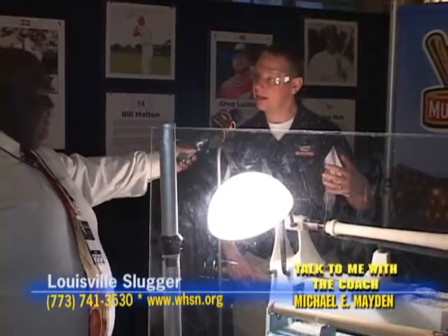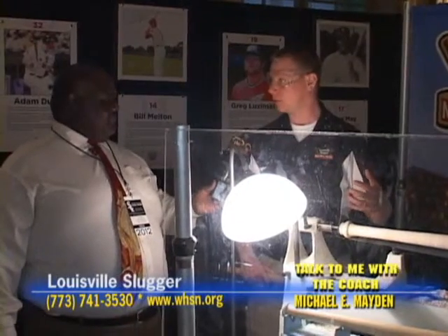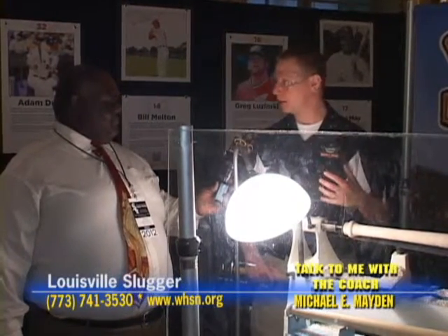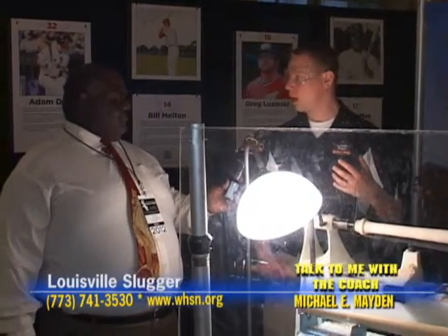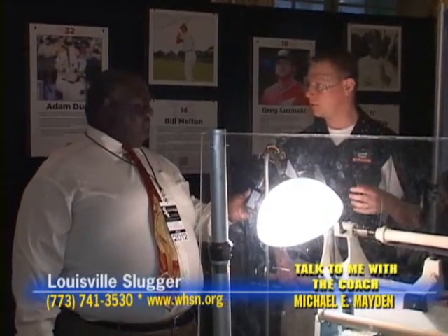Even up until the early 1980s, we were still hand-turning bats for pro ballplayers. All of our bats were made by hand up until the early 80s for the pros. Now we've got machines that are much more accurate — accurate to within one one-hundredth of an inch. So virtually every bat that comes off the machines now is identical to the model that the ballplayer chooses.